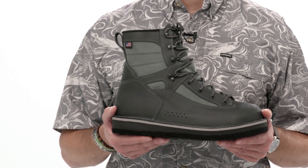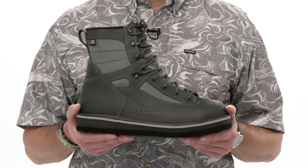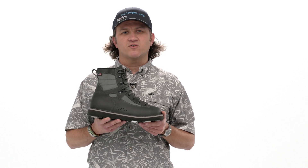With felt sole boots, be sure to check the watershed regulations where you're planning on fishing to make sure the boots are allowed. With heavy-duty support, quick-drying materials, outstanding traction, and the ability to resole, the Patagonia Foot Tractor is the last wading boot you'll ever need to buy.